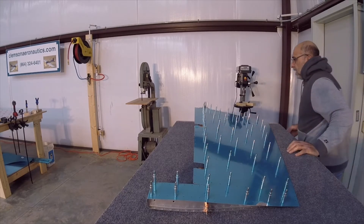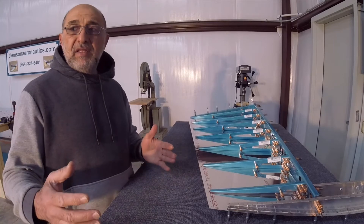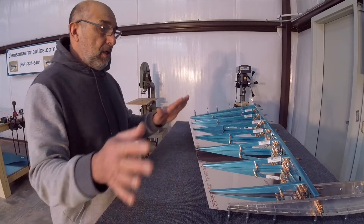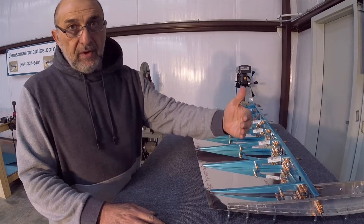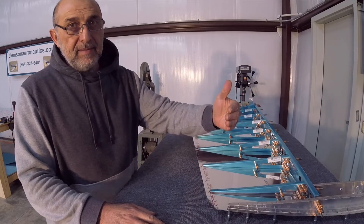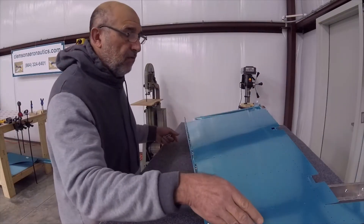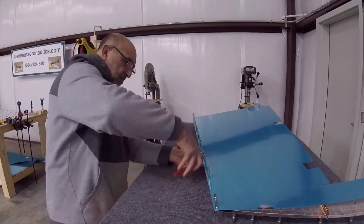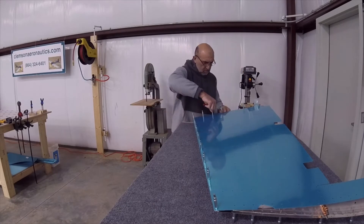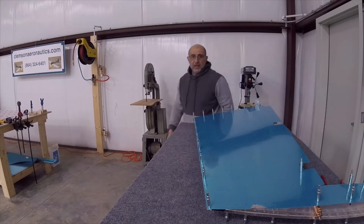I think this is it for this side. Now it's time to put the left skin that has the trailing edge on it over the skeleton. The front end has to lay over the right skin. We make sure that it overlaps over the right skin.